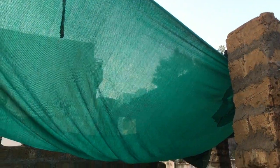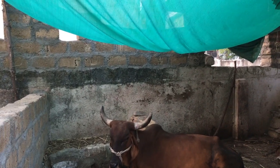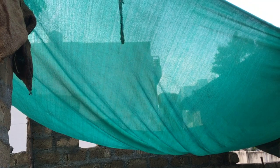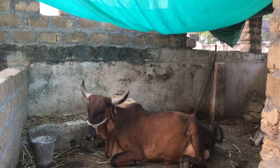I want to show you my net. See the net? It has been bound to four corners, and it is used to protect the cow or animal from direct cold. You don't need a solid tarp — this net will work in summer and winter.